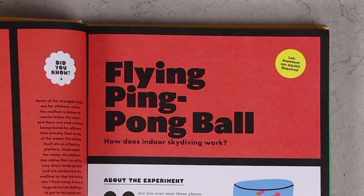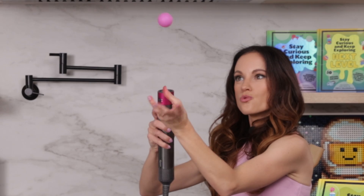Have you ever wanted superpowers? Well, today I am going to teach you the power of levitation with my flying ping pong ball experiment. Hi everyone, I'm Emily Calandrelli, MIT engineer and host of Emily's Wonder Lab, and on my channel we talk about all things space and science. So grab your hairdryer and your ping pong balls because we're about to levitate.